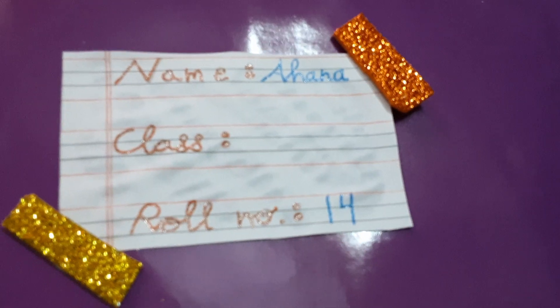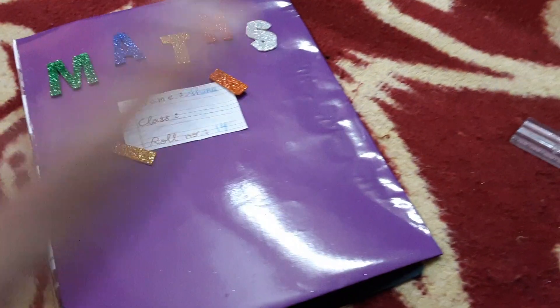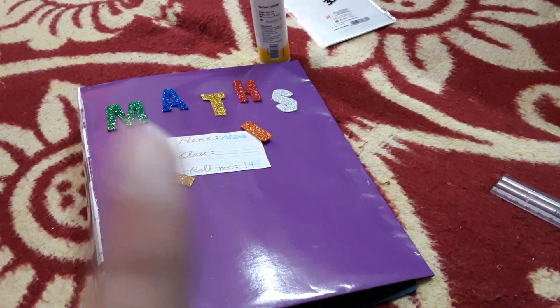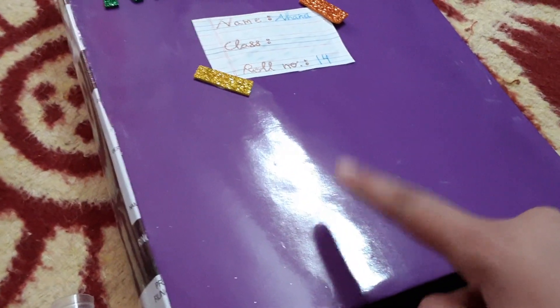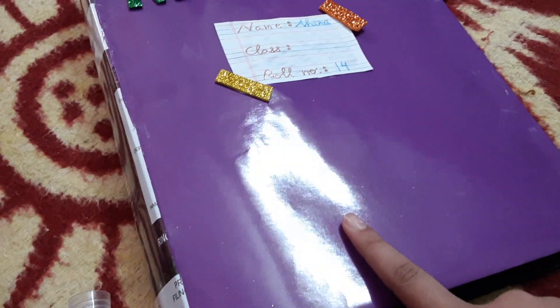So this says here — it's like a little ID card on the front cover page. I'm still working on this because there's a lot of space left here and I have to put some stickers or some other stuff.